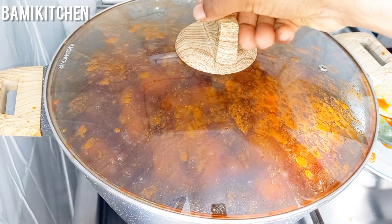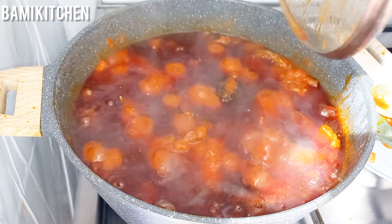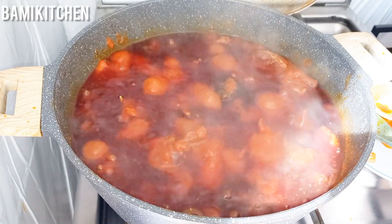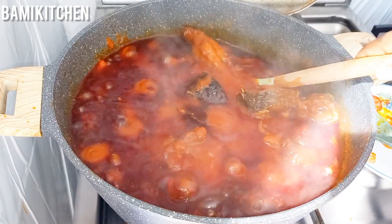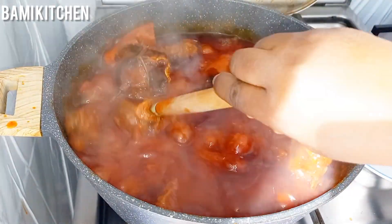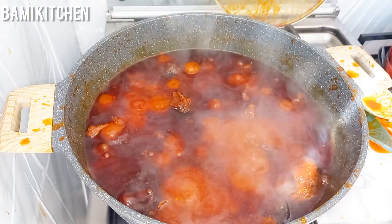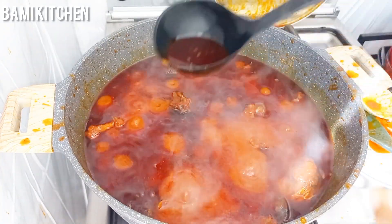I will open up the pan — at this point my kitchen is full of a wonderful aroma! You can see all that oil; don't worry, we are going to be taking all this excess oil out. I will give this a stir, then go ahead to remove the excess oil.